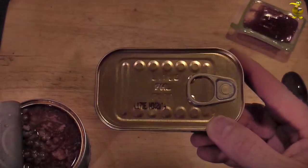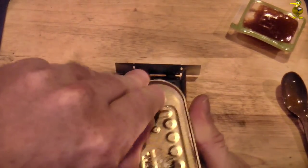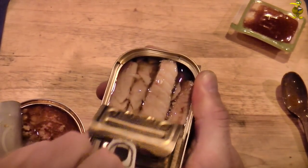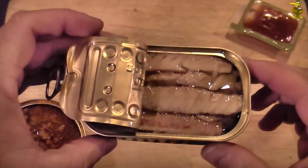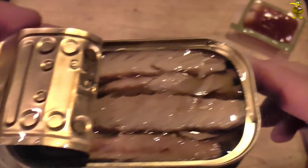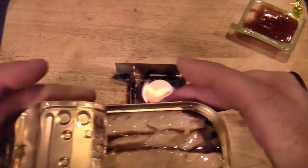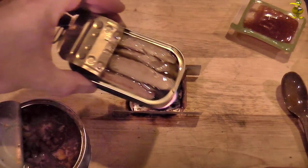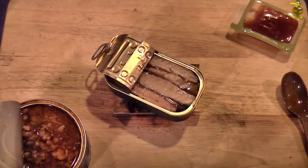Now you can probably just eat this cold — it's just tinned fish, mackerel and vegetable oil. But yeah it looks good, and it smells nice. I have two minds about whether to heat this up or not. It seems a shame to waste a perfectly good fire, so let's get it warmed up at least.